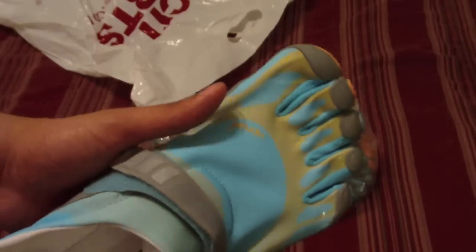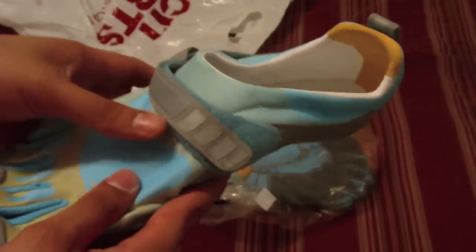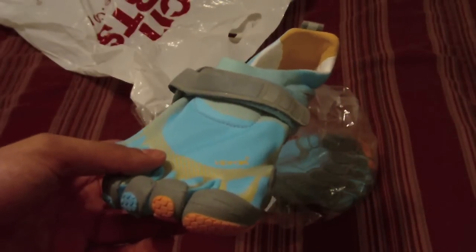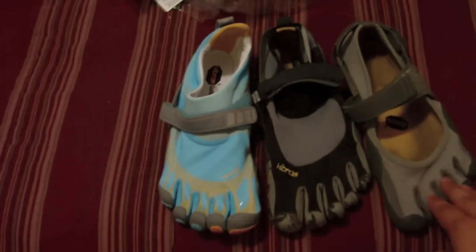I'm going to do a video for you guys explaining what these shoes are for and what they do. They are actually running shoes and these are the latest and greatest by Vibram — the new Bequilas. Let me go ahead and compare them to the KSOs and the Sprints real quick. Here's my little collection: I have the Sprints, the KSOs, and the new Bequilas.